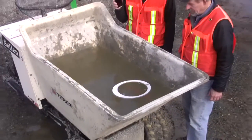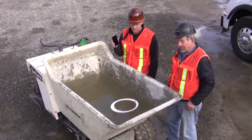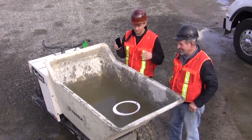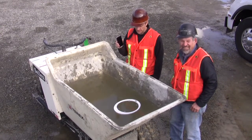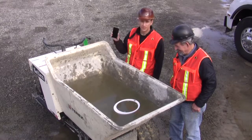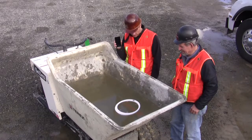The Halo is IP67 rated, which means it keeps out dust and water, and every other form — dirt, mud, snow, rain. So we're at just about 30 seconds, and we're going to keep this in here. But as you can see, the light's still on.